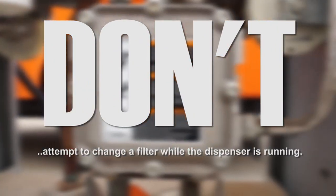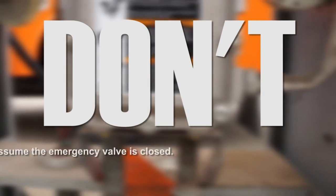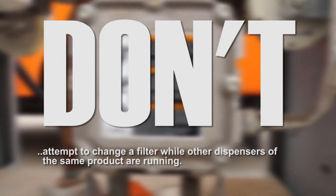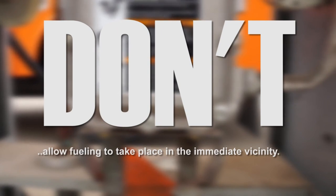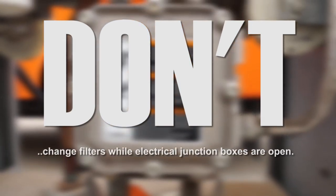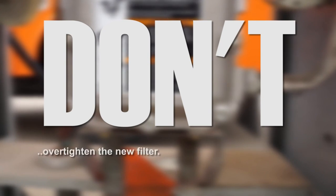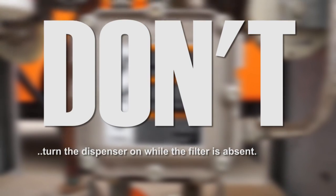Don't attempt to change the filter while the dispenser is running. Don't assume that the power is off — check it yourself. Don't assume that the emergency valve is closed just because the trip lever is in a closed position. Don't attempt to change a filter while other dispensers of the same product are running. Don't allow fueling to take place in the immediate vicinity of the pump or dispenser you're working on. Don't change filters while the pump or dispenser electrical junction boxes are open. Don't pour fuel from the old filter into the sump under the dispenser. Don't over-tighten the new filter. Don't turn the dispenser on while the filter is absent.